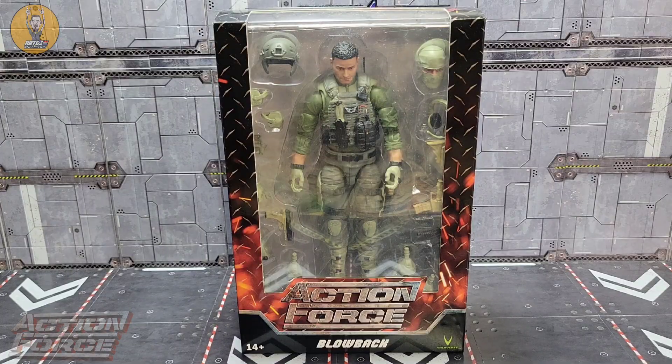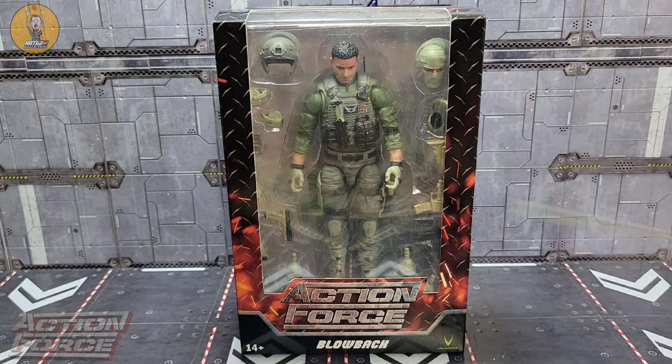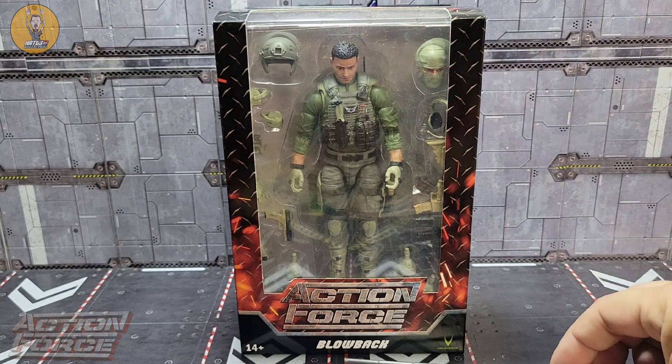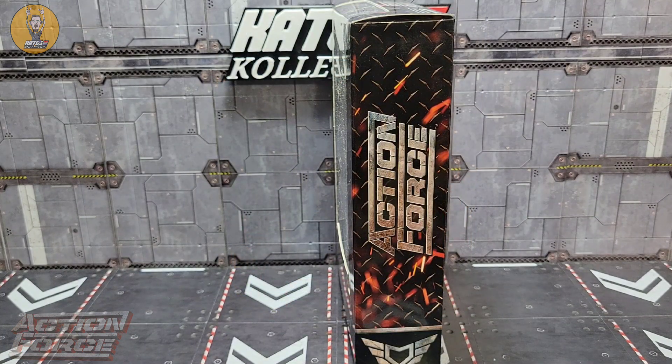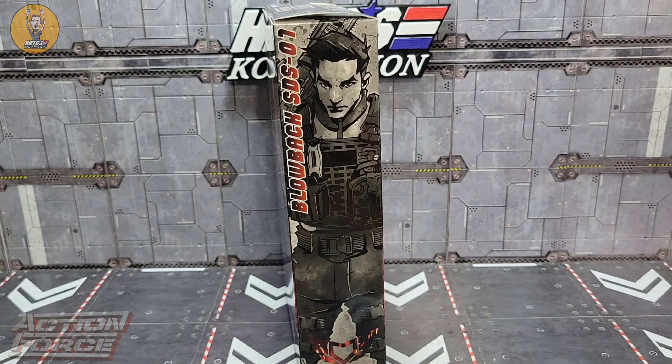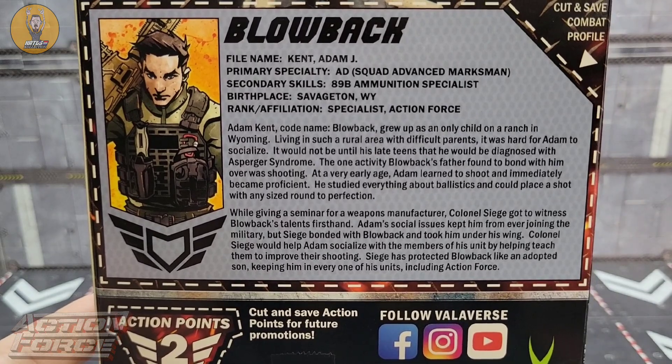Let's get started. Continuing the trend with the special deployment series, you have the black diamond plate metal looking packaging with the little flames underneath. Action Force Blowback — inside you can see most if not all of the accessories as well as Blowback himself. On this side you get the Action Force logo, more diamond plate metal, and the Action Force symbol on the bottom. Here you have Blowback artwork on the side with Blowback SDS-01. On the back you get product art, his bio card, and a QR code you can scan to see more product in the line.